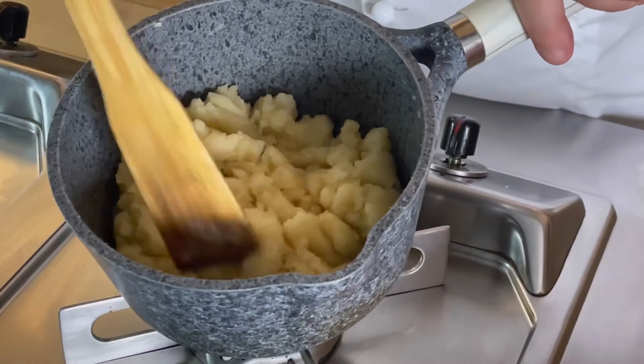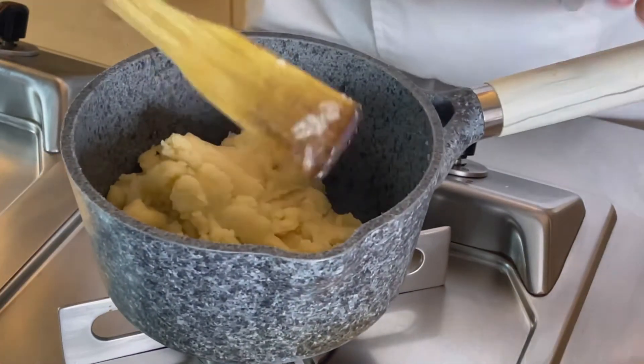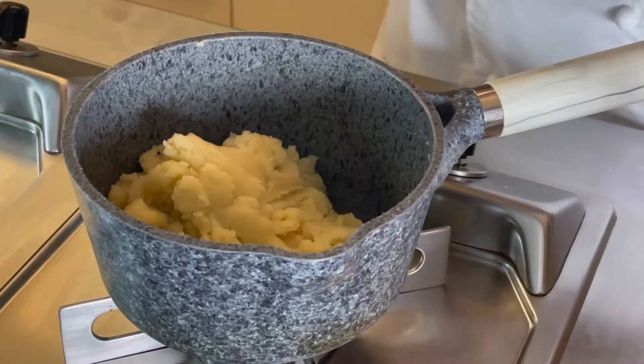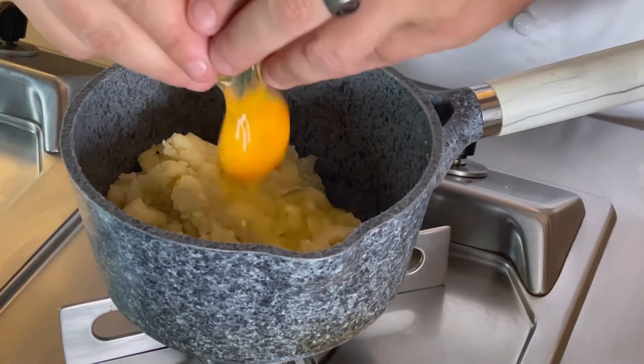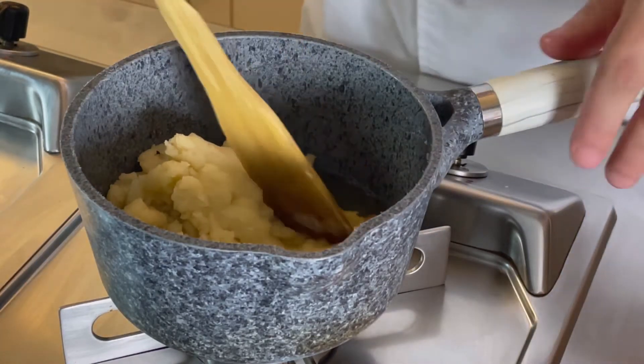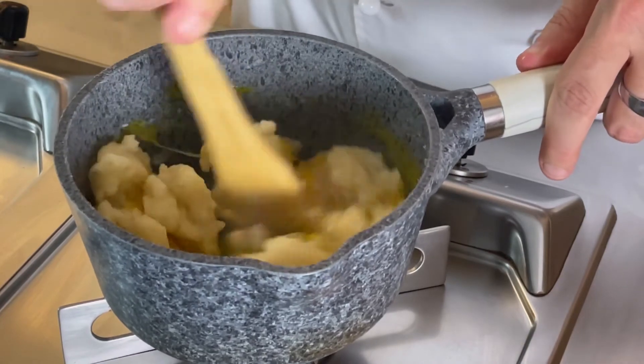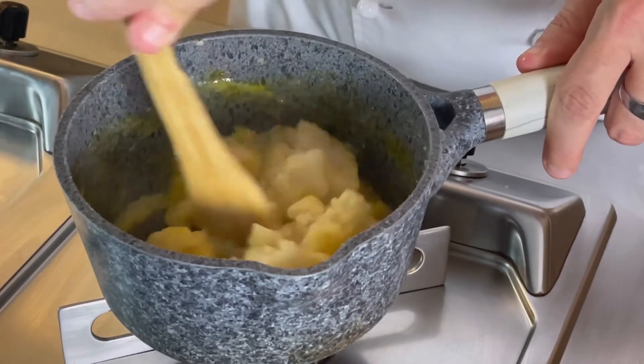Composto omogeneo, pareti della pentola pulite, una bella pastella. Cosa facciamo adesso? Andiamo ad aggiungere le uova una alla volta. Quindi aggiungiamo la prima e giriamo. Quando si sarà tutta amalgamata bene andremo ad aggiungere la seconda e poi la terza.